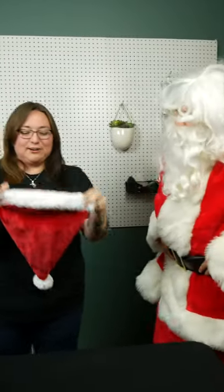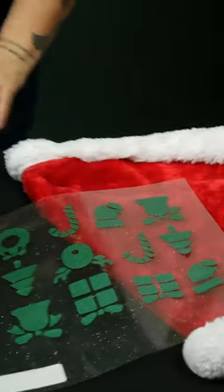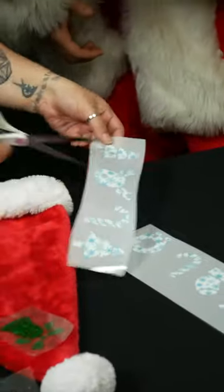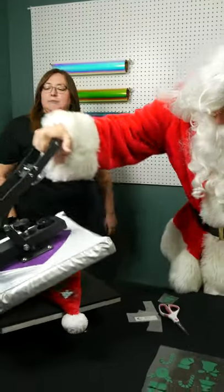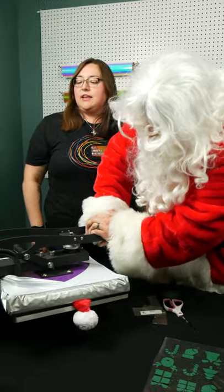Today we have Santa's hat! And we're gonna press some green glitter — ooh! — and then we have some pattern HTV. Yeah, let's do a snowflake pattern. I'm gonna do this one. Perfect! We'll do that one. Press it down, and we're gonna press it for 312°F for 15 seconds.